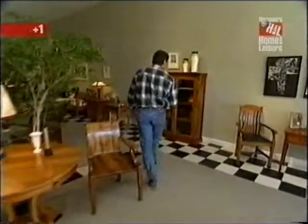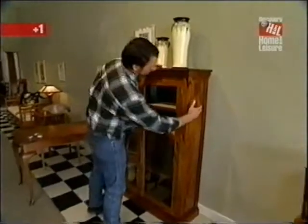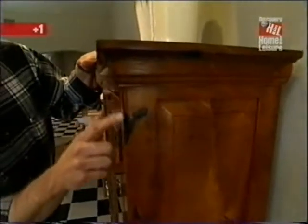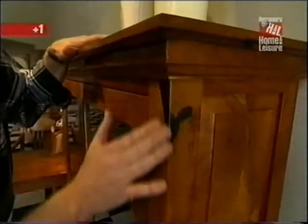Across the way is a piece with Victorian influence — a glass front case with raised panels on the end. Wherever there are defects in the mesquite, they simply fill them with epoxy and then machine them smooth.